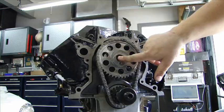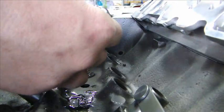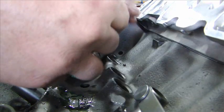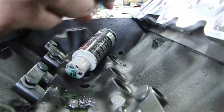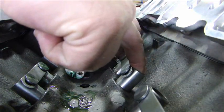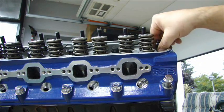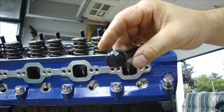Now I can put the bolt in with the head sitting in place. I can lube my rollers, put some lube around the entire lifter, and slide them into place. I'm getting ready to put the heads on and I use all ARP fasteners. The ARP fasteners are grade 8 hardware — they're fantastic.